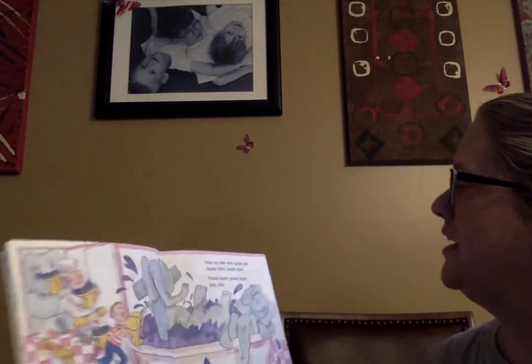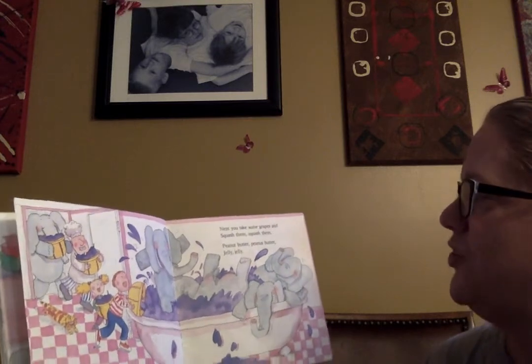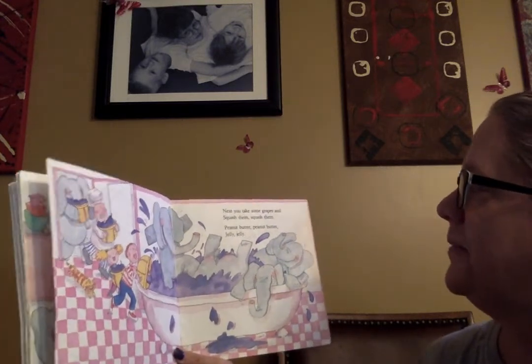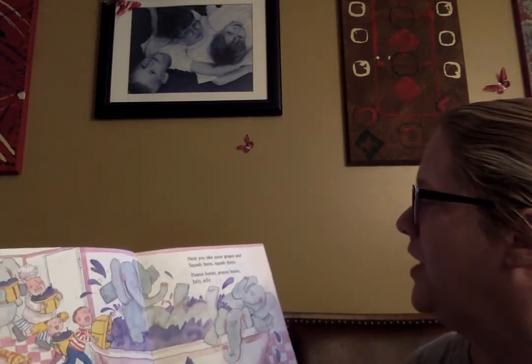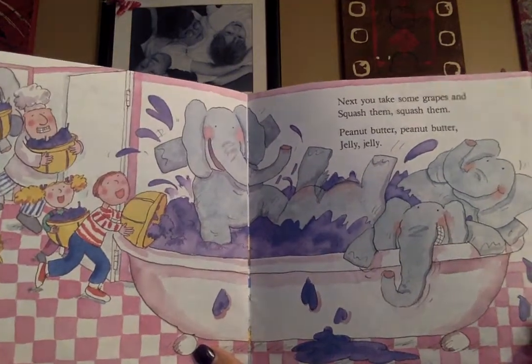Next you take the grapes and squash them, squash them. Peanut butter, peanut butter, jelly, jelly. Would you like to take a bath with grapes? I don't know about that.